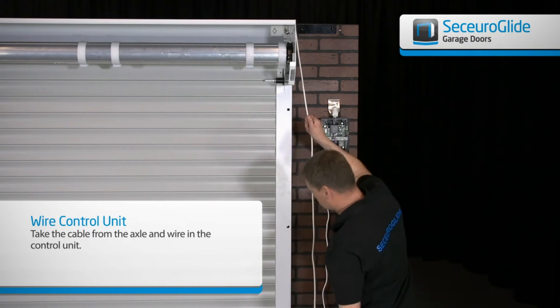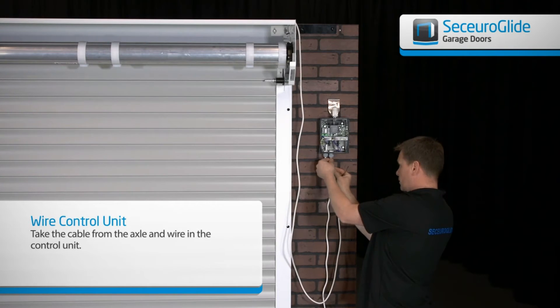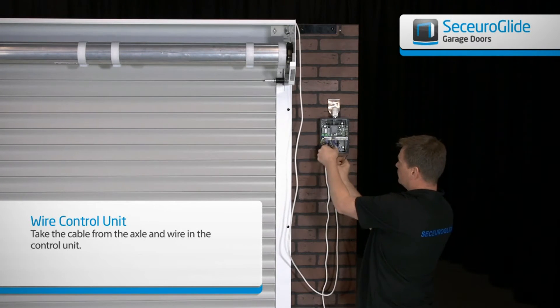Secure the control unit to the motor side of the door and use the waterproof seals at the cable entrance. Feed the cables from the motor into the control unit.